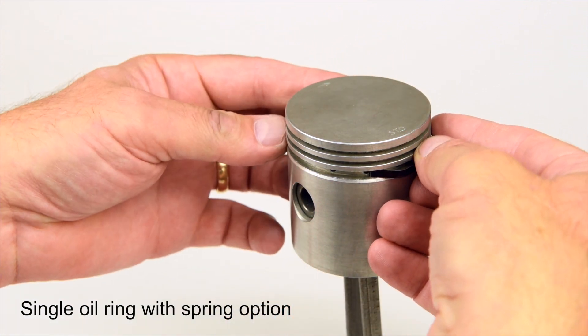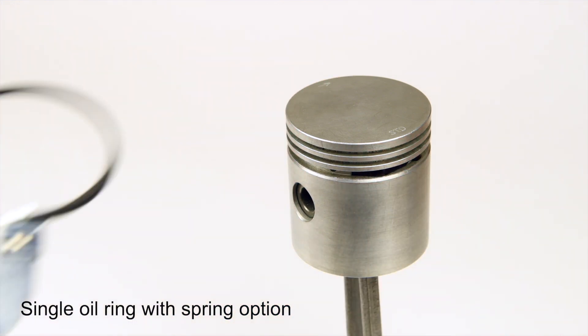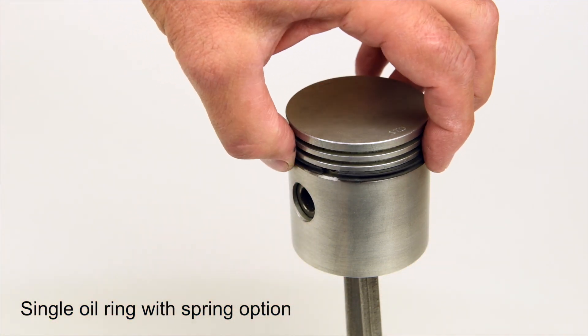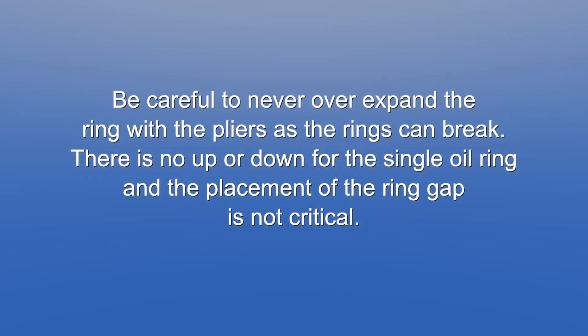There's no standard location for the gap. Next, using the ring expanding pliers, gently expand the oil ring until it is wide enough to go over the piston and into the bottom groove over the spring. Be careful never to over-expand a ring with the pliers, as the rings can break. There is no up or down for the single oil ring, and the placement of the ring gap is not critical.